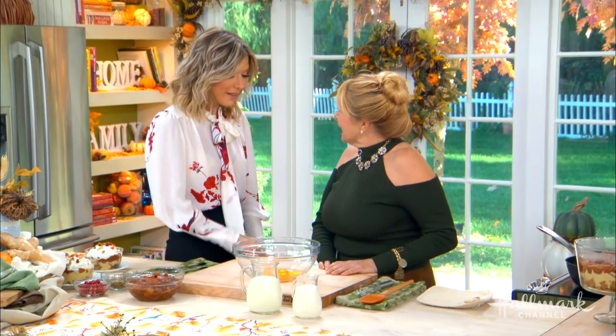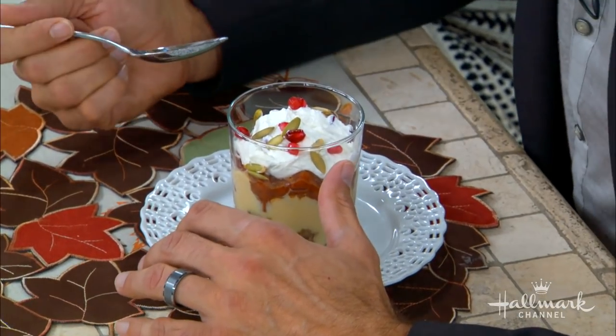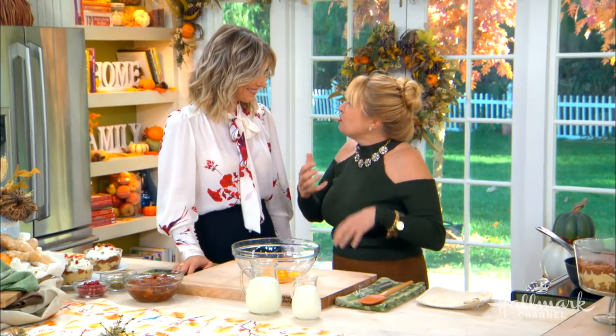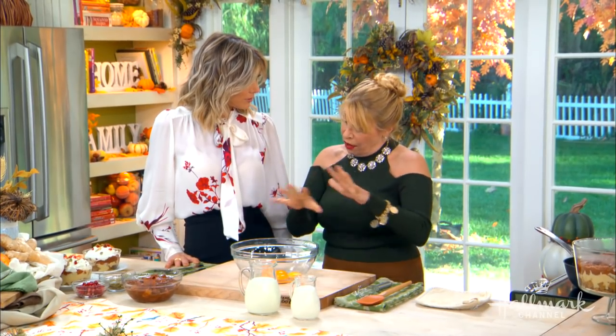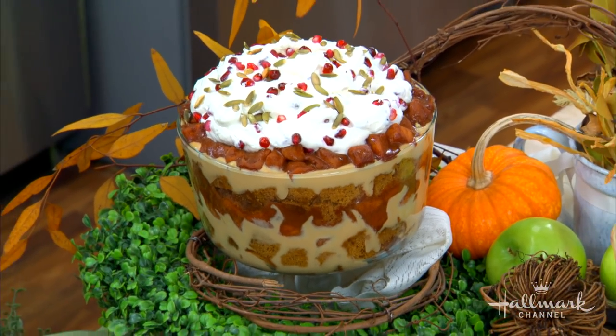Now we're gonna eat your beautiful trifles. I understand that this is one of your favorite things to do for dinner parties. I love it. It's so versatile and it's so much fun. You don't have to make stuff from scratch to do this. You can very easily do any trifles with store-bought ingredients too. But today we're gonna show you how to make it from scratch.